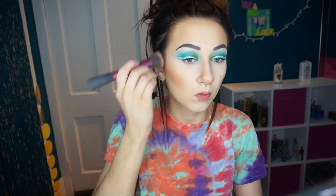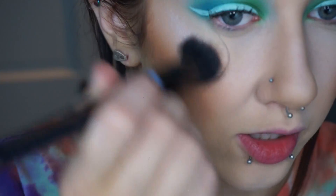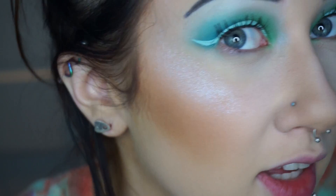For blush I'm going to use Tarte Amazonian Clay blush in the shade Sensual because it's a nude and will go with pretty much anything. What I've been doing recently is taking the ColourPop Super Shock cheek highlighter in the shade Honeymoon and just putting this on my face — not even putting anything over top of it — because it seriously is stunning. It looks like really fine glitter but it's like blue glitter and it's so pretty. It looks like no other highlighter I have and I want to marry it.